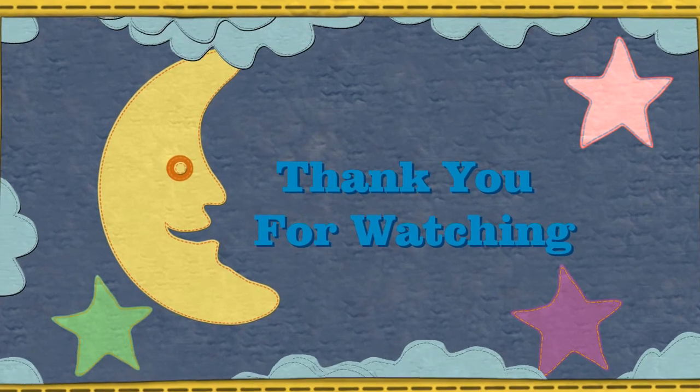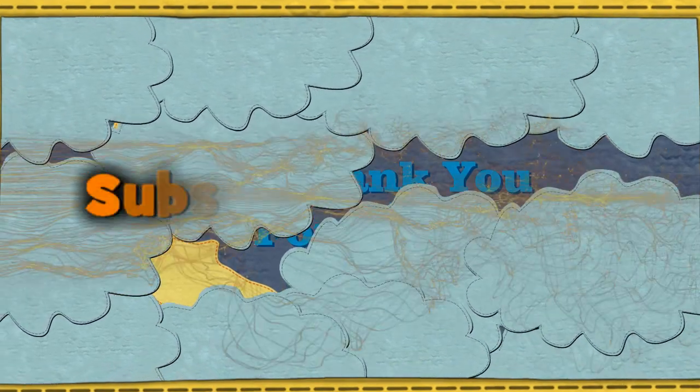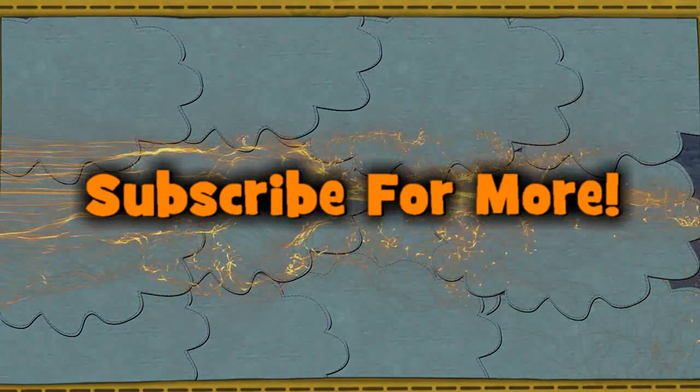Hehehehe. Hi. See you soon. What's going on, kids?